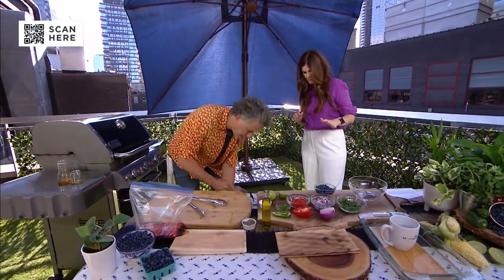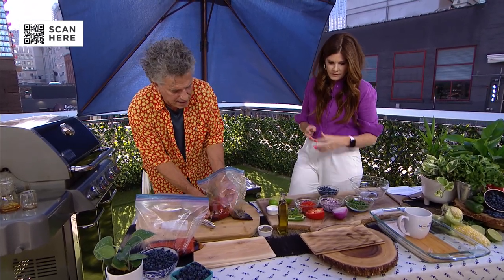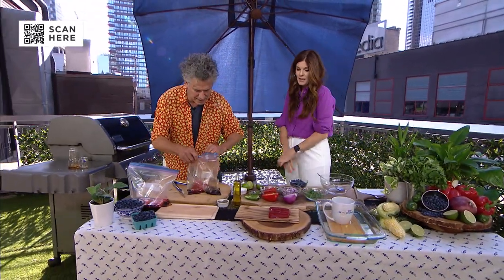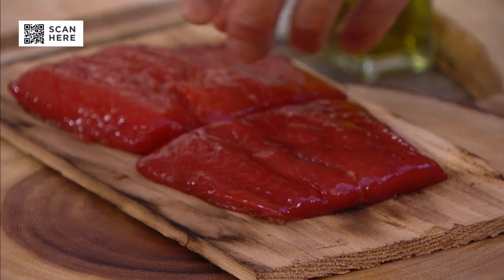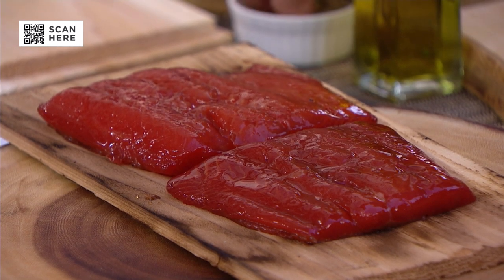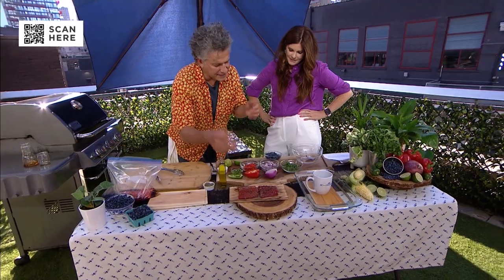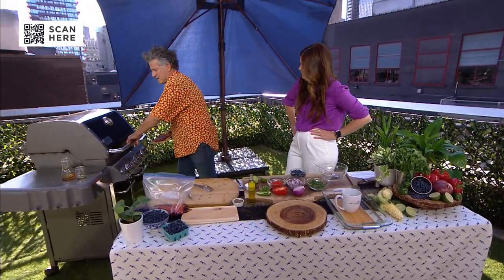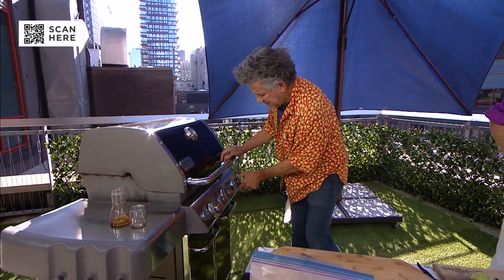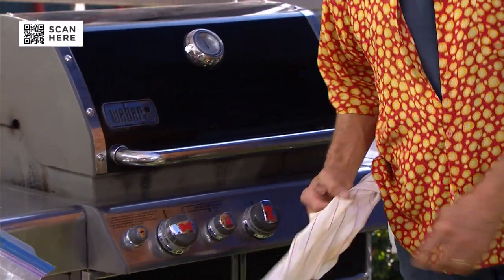We're going to take the salmon that has been marinating overnight and place it straight on the plank — no need for anything else since we've marinated it. You might add a little oil if you hadn't marinated it, but we're fine. Next up, a generous amount of black pepper, which is a nice counterpoint to the sweetness of the maple syrup. Put this on the grill and turn it to indirect heat — the outside burners on high, the inside burner off.